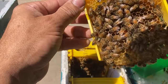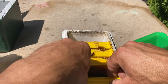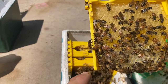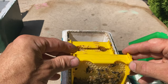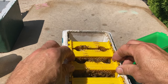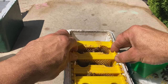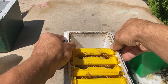Just seeing if I can find the virgin queen so I know she's been accepted. There she is. It's good to see her and know she's accepted — hopefully she'll be mated and laying within the next week or ten days. Just carefully putting those combs back in so I know I'm not squashing anyone. I decide to leave this one just as it is.